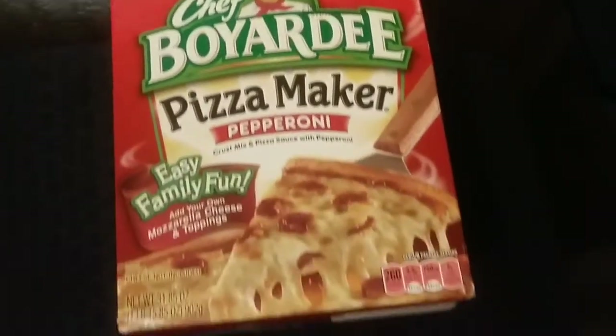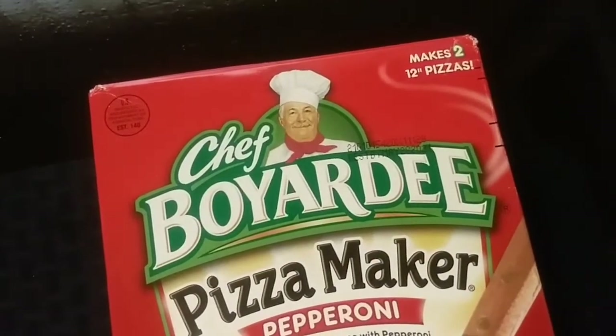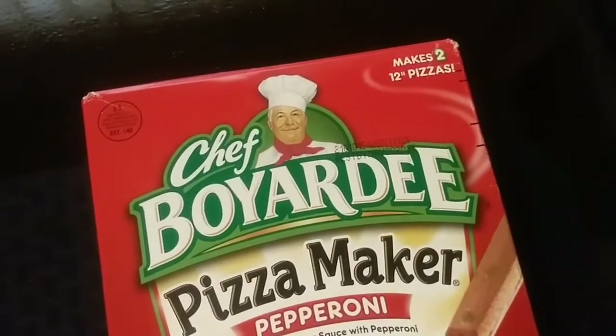Hi, everyone. Welcome to my channel. So look what I found on Amazon — this is a Chef Boyardee Retro Pizza Making Kit.